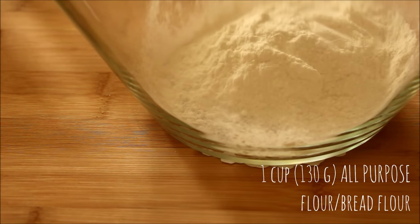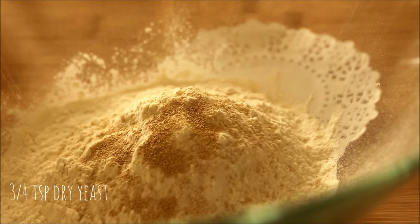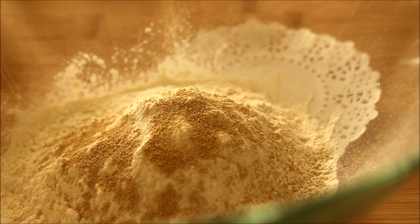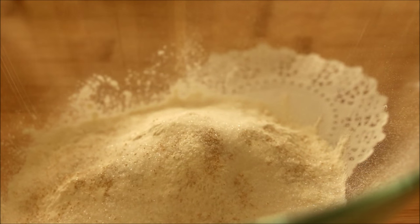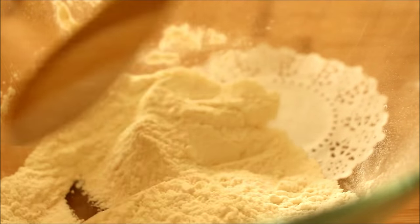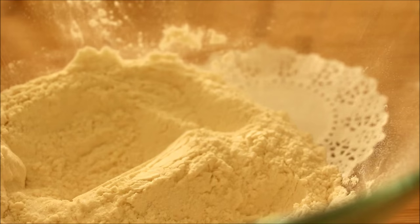Moving on to the actual bread dough, place 1 cup of bread flour, 3/4 teaspoons of dry active yeast, 2 tablespoons of sugar, and a pinch of salt into a mixing bowl. I didn't have bread flour so I used all-purpose flour and the recipe still worked out great. Stir those ingredients together and now we're going to add in 1 1/3 cup of lukewarm water.